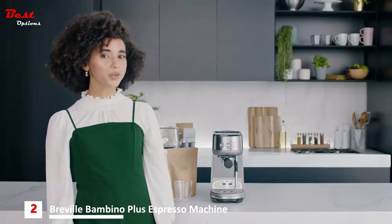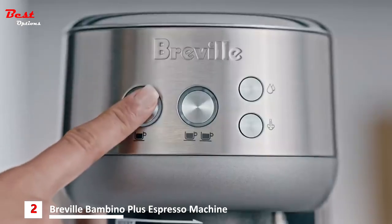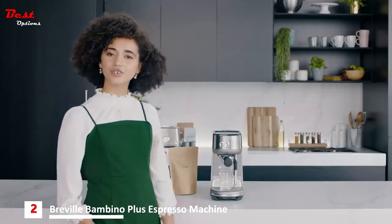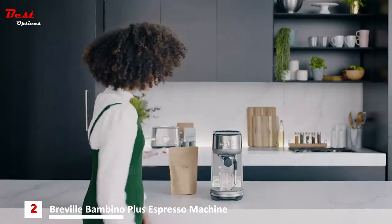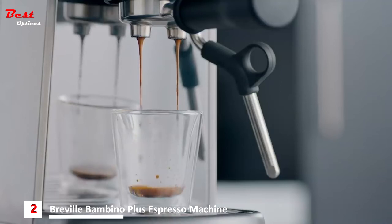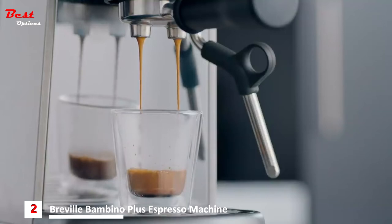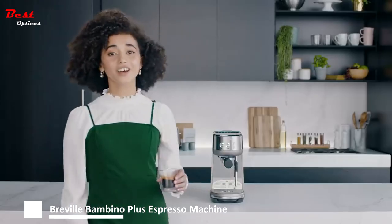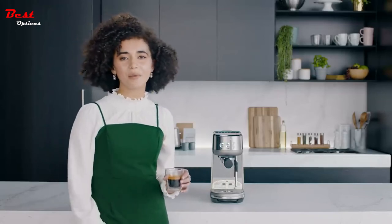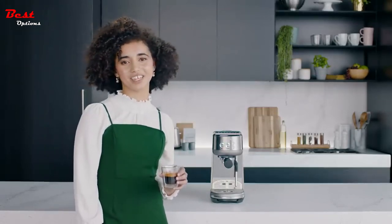The Bambino uses a thermo-jet heating system, which means it's ready to go in just 3 seconds — no waiting to get started. Press the 2-cup button. This machine uses low pressure pre-infusion and PID temperature control for perfectly balanced taste. The ideal shot flows like warm honey. There you have it — a great tasting coffee made with the Bambino. If you're ready to make the perfect latte, see our milk texturing video.